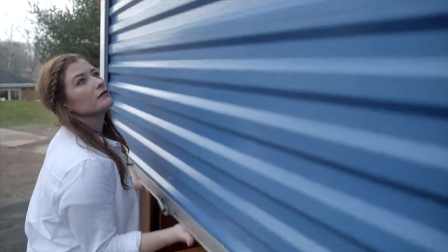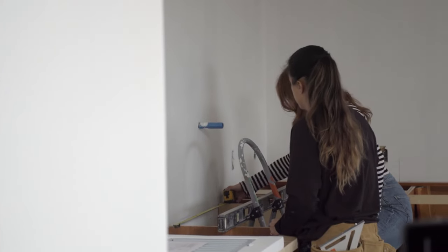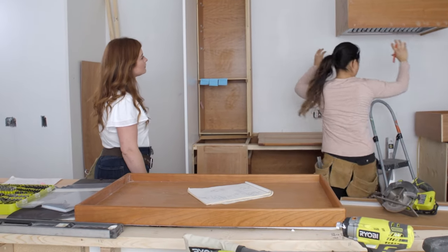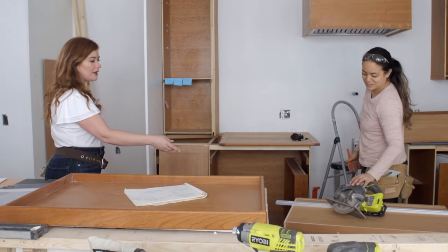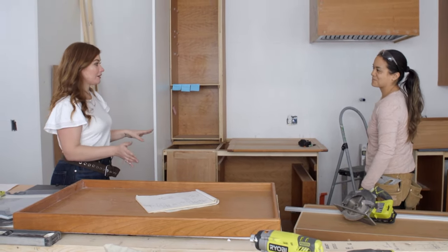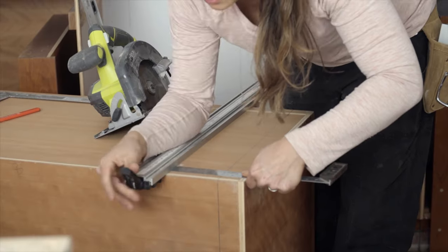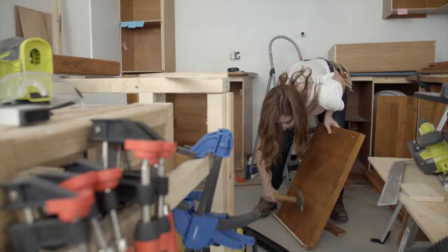Now we're playing a new game with the cabinets called "let's move them all around and save as much money as possible." One cubby goes there, one cubby goes here, one in the pantry — those will reuse the MDF. Once the upper cabinets are all hung we'll have all the boxes in place and we can start working on the fronts. That's when we'll bring them to life with the pink color. It might sound a little far out but I promise it's going to be the bee's knees — that's an old mid-century modern saying.